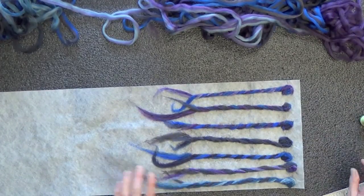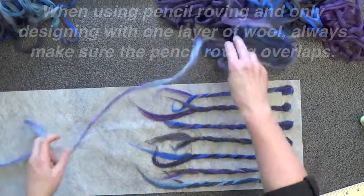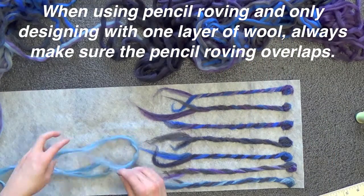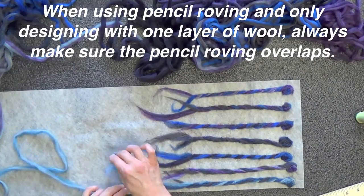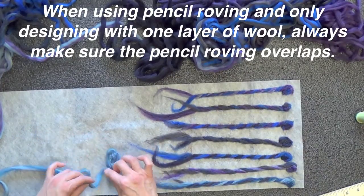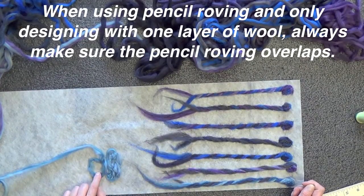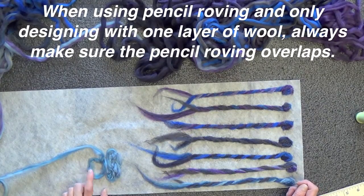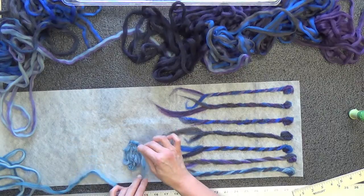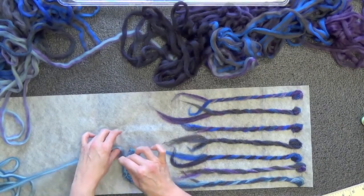The thing about pencil roving is that you want this to overlap itself. When you are designing and working with the pencil roving, what you want to do is make sure that everything you lay down is touching itself and overlapping. Because if you don't overlap it and you leave paper where there is a hole — where there is paper and no roving — there is going to be a hole when the paper dissolves. So if you want to do this, by all means do it, but be aware of what you're doing. Just make sure that your roving covers itself and overlaps itself so that it will be strong.